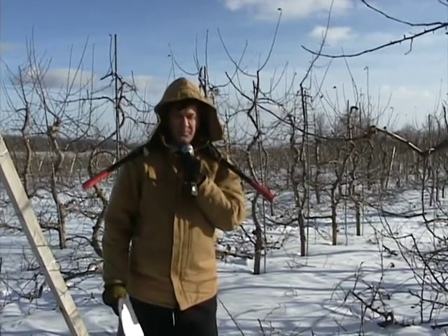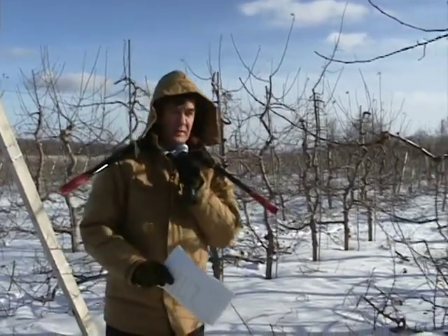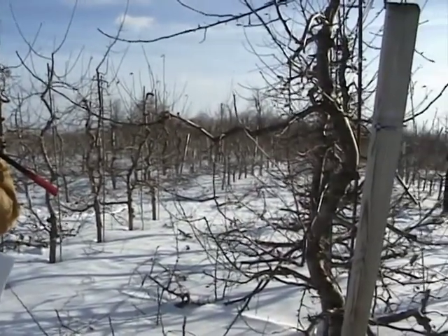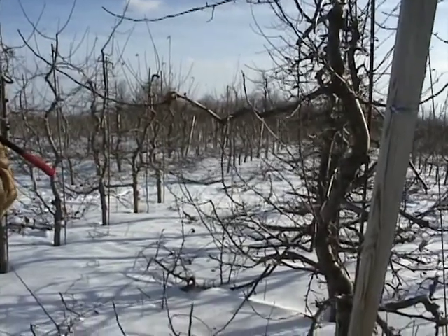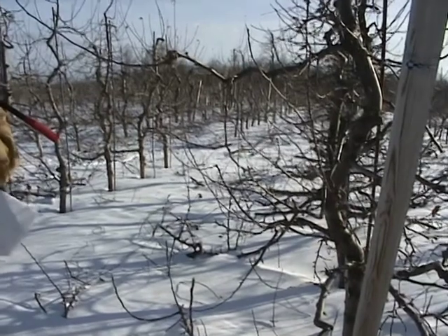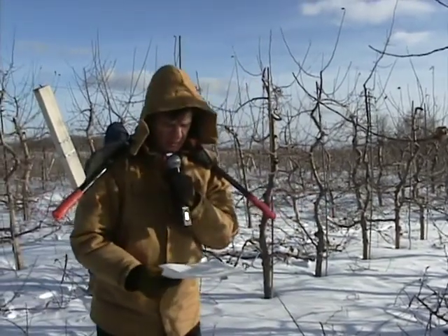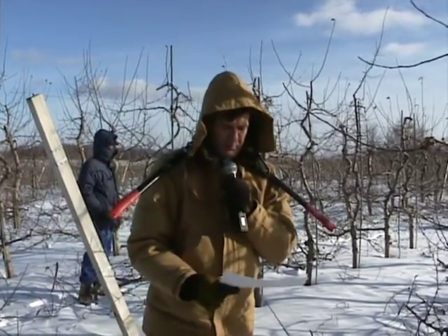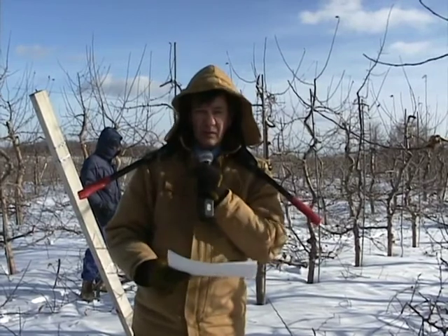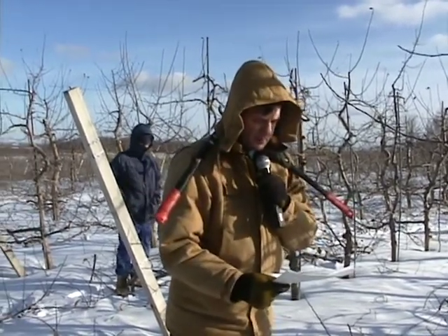They've been extremely productive. This block started with wonderfully feathered trees from Treco that year. They grew beautifully the first year, cropped wonderfully the second year, and every year since they've cropped. This block has the record yield for New York State over 5 years, over 10 years, over 13 years. It's now approaching the highest-yielding block — accumulated almost 500 metric tons, or 500 bins per acre, on the highest-yielding system, which is the vertical axe M9 and the slender spindle M9.